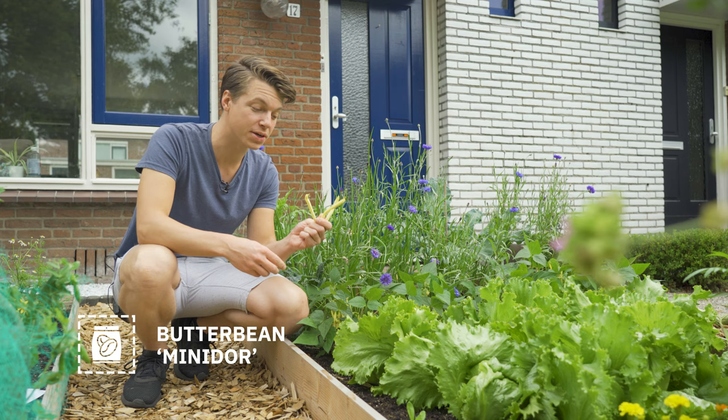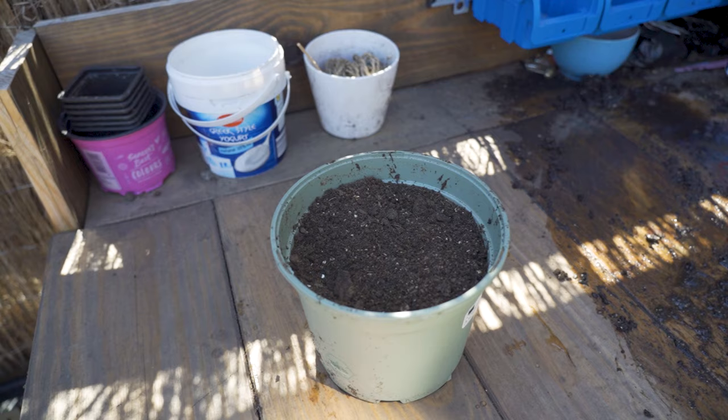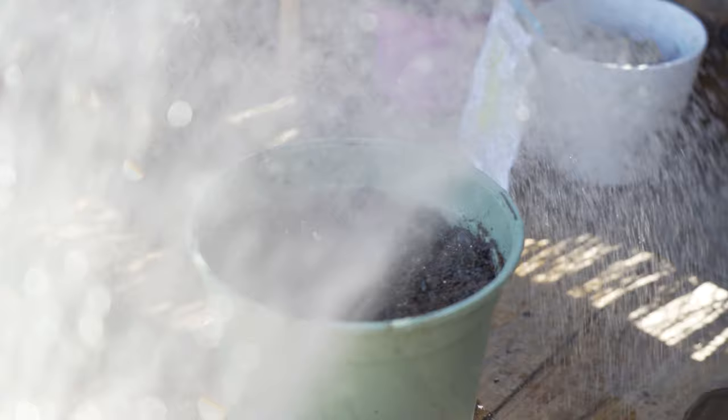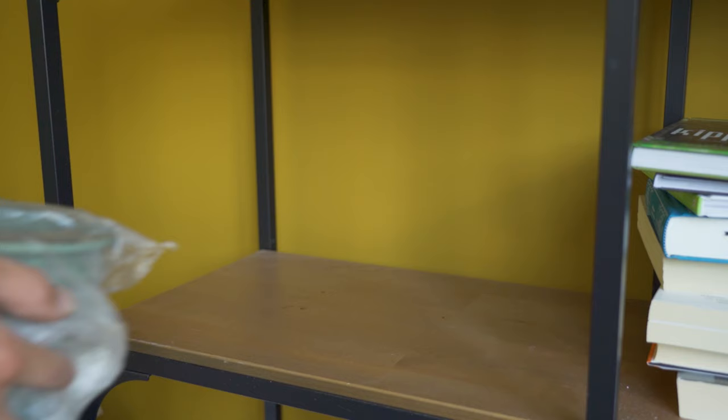We're going to start with the germination process and that requires quite a lot of heat. We like to germinate them inside and we start the growing process about one month before the last frost date. Create a mini greenhouse by grabbing a decent sized pot and adding seed starter or compost. Poke a few holes and put one seed in for every hole. Add a splash of water but don't give them too much. Put a bit of cling film on top to keep the moisture inside. Leave this at room temperature or in a greenhouse — don't put it above any active heating because that might be too hot.